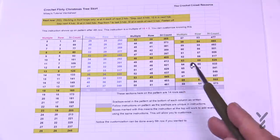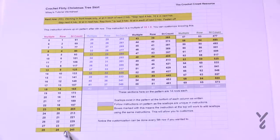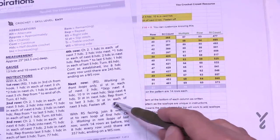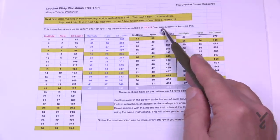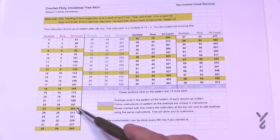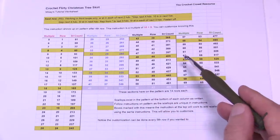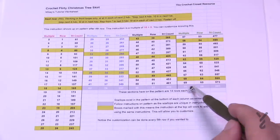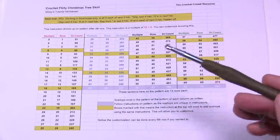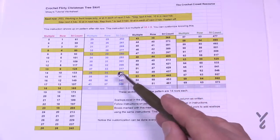I thought: what if I wanted to change the pattern to have more scallops? What is the multiple? The bottom of this column on the first page, after the first row, shows the set of instruction. The multiple for that is 10 plus 5. Once I figured that out, I realized that every time I had that same multiple — like 205, 165, 125 — those are the rows where I can add more scallops if I'd like.